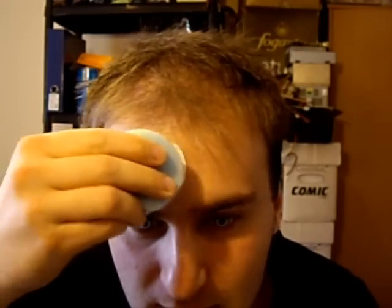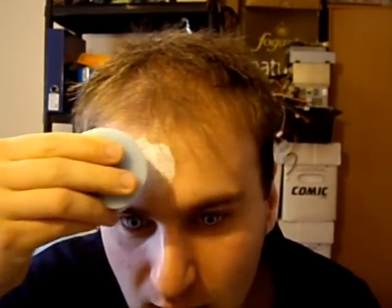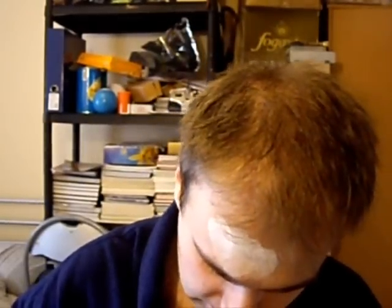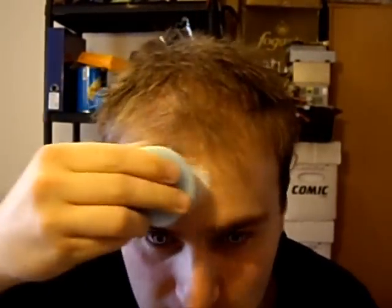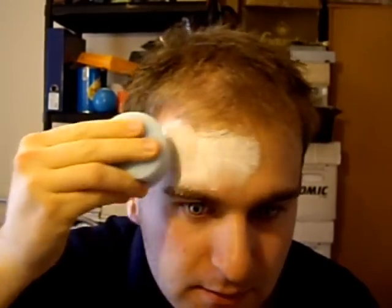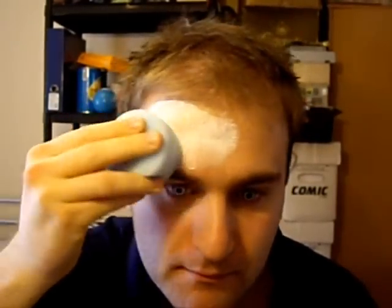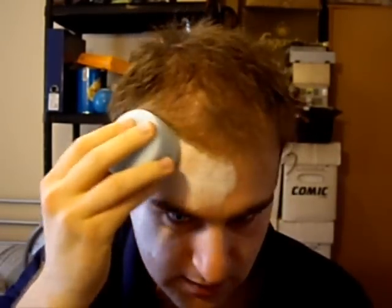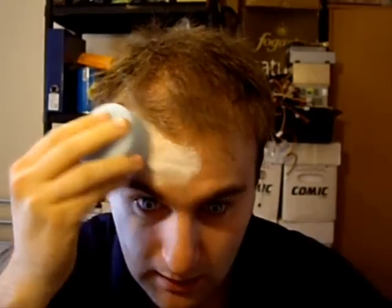So here we go. Look at this, it's coming up nicely. Just gently apply it in all the areas of your face, making sure you've got a nice thick layer, even up to the point where you're getting bold.